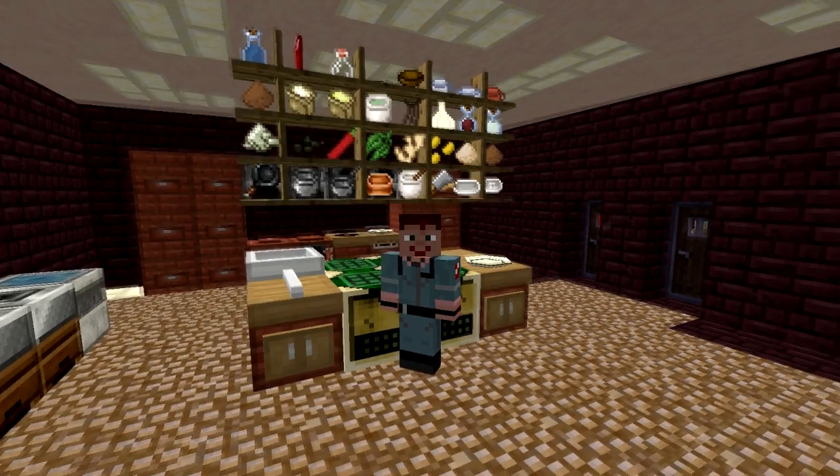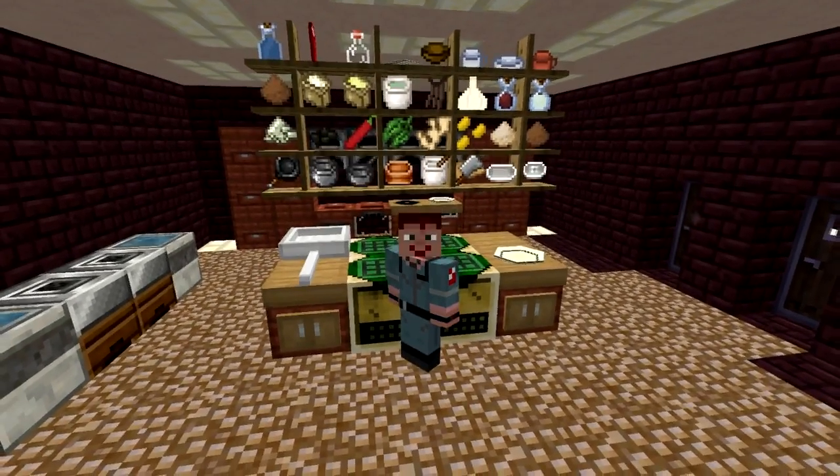Hello and welcome back to Cooking with Sarah. There was a Magic Farm 2 update.